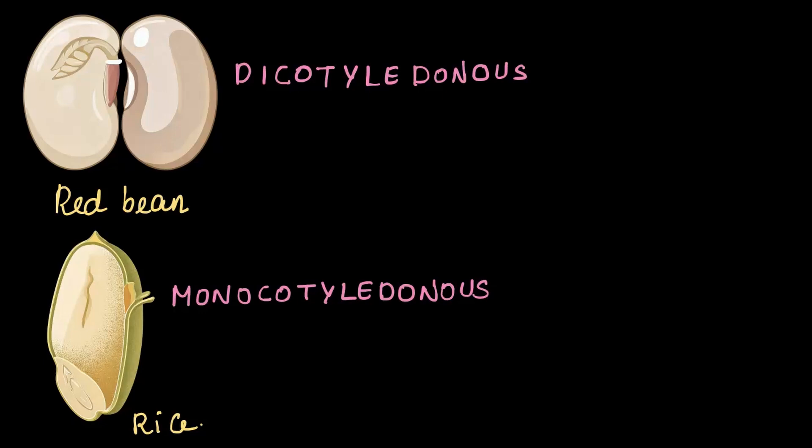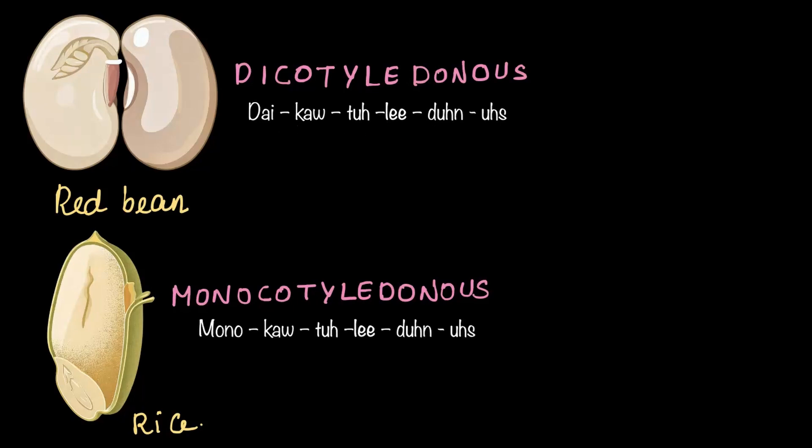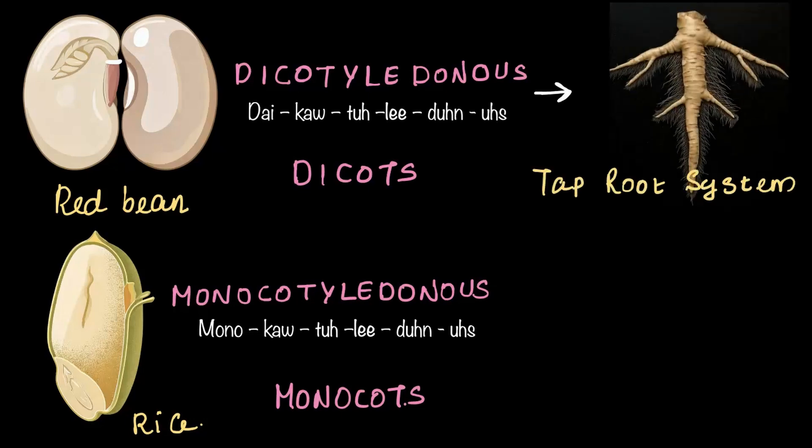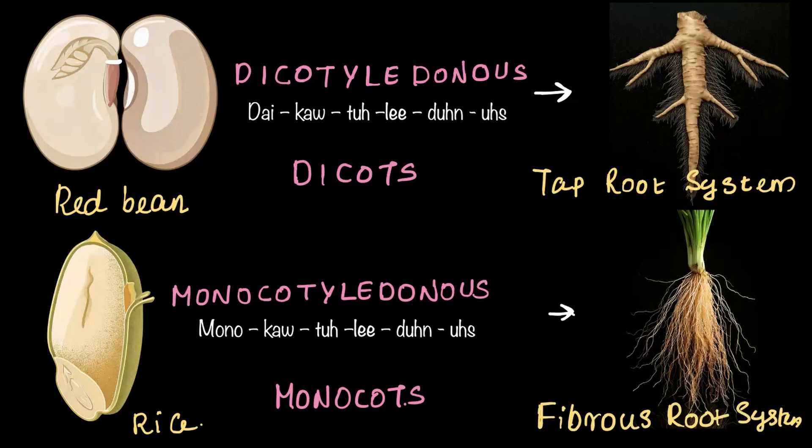Let's break these words down. Dicotyledonous is pronounced as di-cot-yle-don-ous, and monocotyledonous is pronounced as mon-o-cot-yle-don-ous. It just takes some time to get used to. Or you can simply call them dicots and monocots for now — much easier! You'll learn more about these types of seeds in higher classes, but for now what you need to know is that dicots give rise to the tap root system and monocots give rise to the fibrous root system.